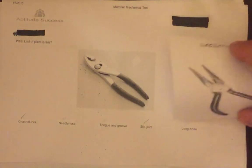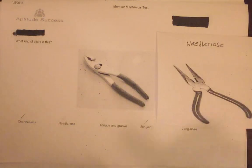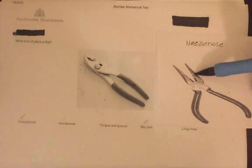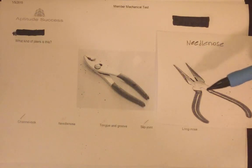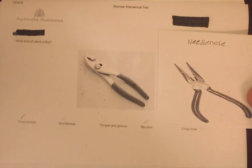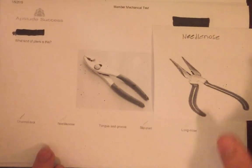Next we have the needle nose pliers, used by various tradesmen such as electricians to bend, reposition, and cut wires. As its name suggests, it has a very slim head. Looking at the image, we can see that is not what is shown, so we can cross out the needle nose as an incorrect answer as well.